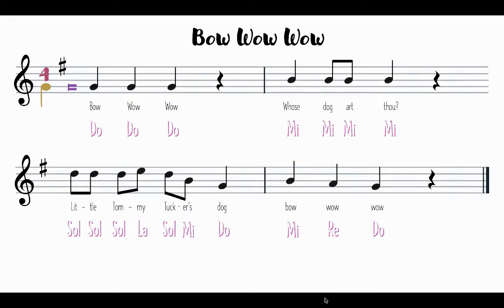Can you try to sing the song with me on solfege? So if this is Do, can you sing it on solfege with me? One, two, here we go: Do, Do, Do, rest. Mi, Mi, Mi, Mi, Mi, rest. Sol, Sol, Sol, La, Sol, Mi, Do, Mi, Re, Do.